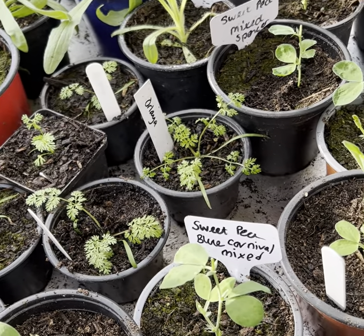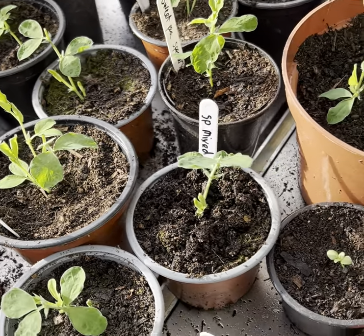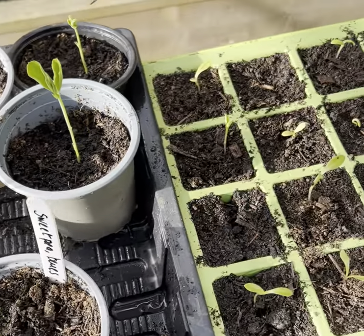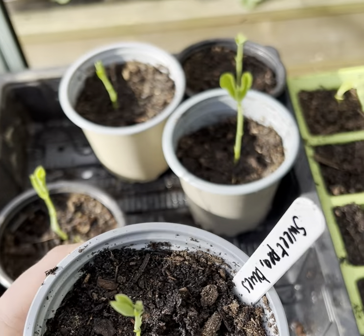I thought this was a good opportunity to catch up with our seed sowing from our February and January boxes. We're doing quite nicely at the moment. Firstly, our sweet peas which were from the January box. These were sown four weeks ago and as you can see they're coming on nicely. We don't need to do anything with those as yet.